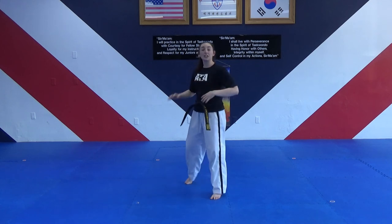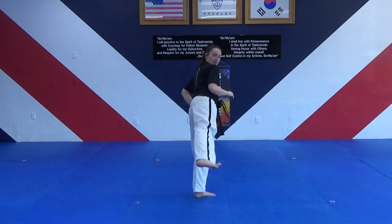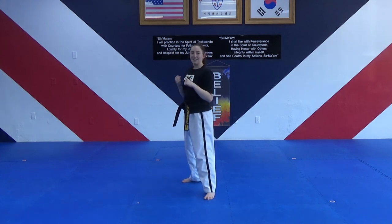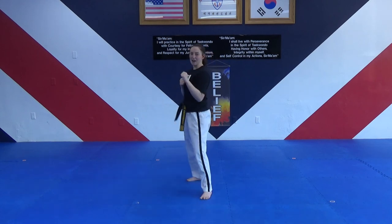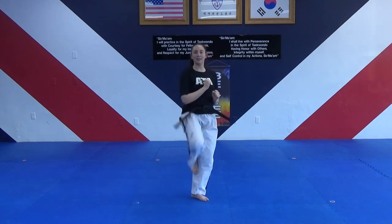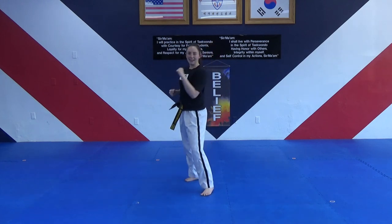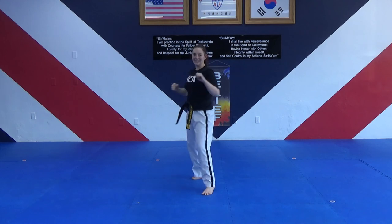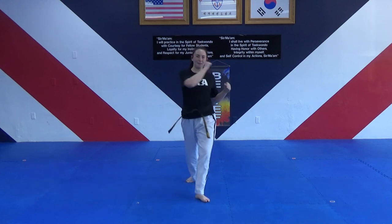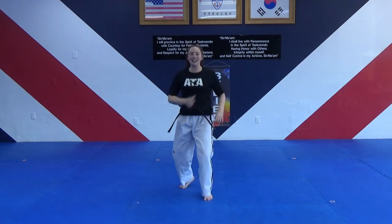Say yes, ma'am. Now we're kicking with our left leg, so our left leg should be behind us. Remember, we are twisting sideways and coming back to our set point. Hands up — back leg round kick. One, two, three, four, five, six, seven, eight, nine, ten. Awesome. Say finish, ma'am. And jump switch, say yes, ma'am.